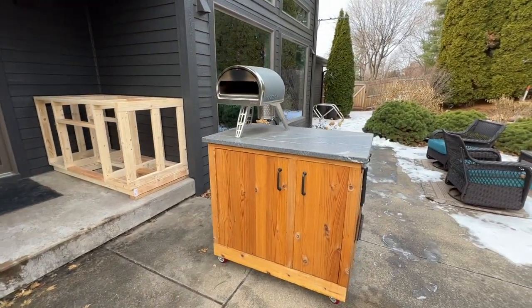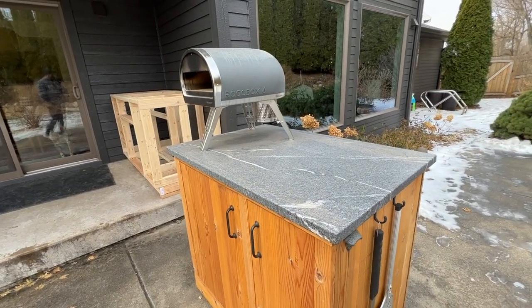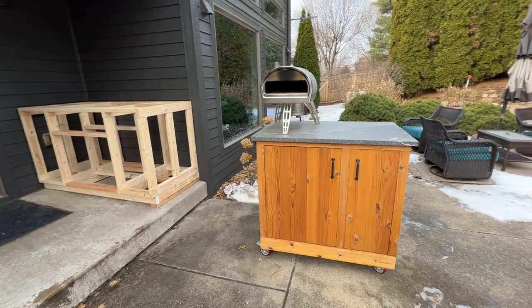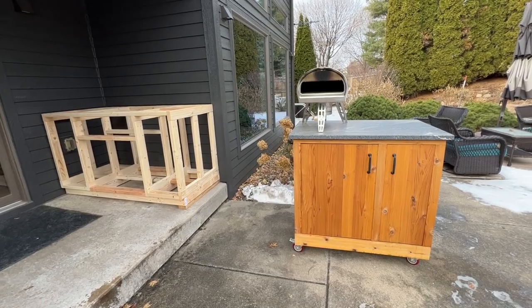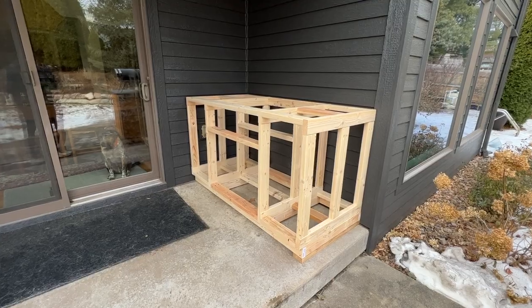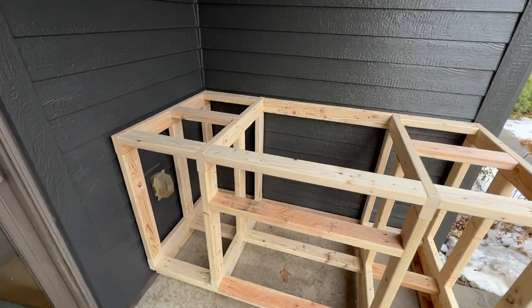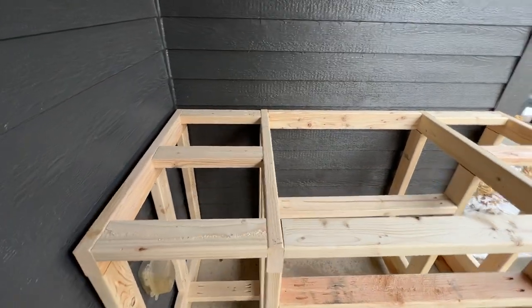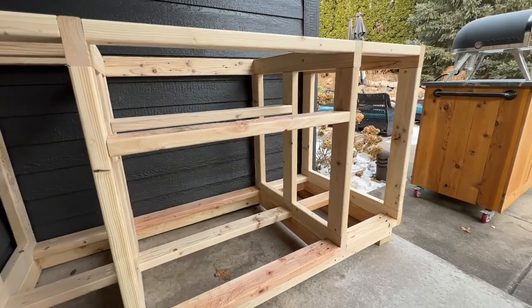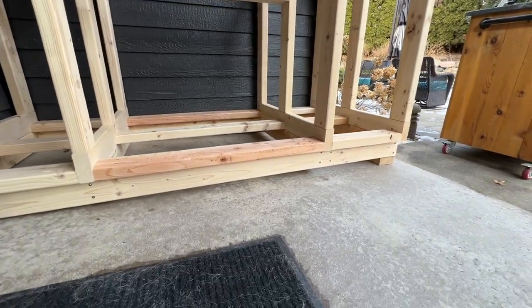If you haven't seen the build of this mobile setup, you can check out that video — I'll put a link up in the corner and also in the video description. That video goes through the whole build, which is kind of similar to what we're doing here. The framing process is similar and the finishing process is gonna be similar as well. So what we have going on here so far is all just 2x4 framing. I've done a lot of videos similar to this in the past, and I'll put a playlist in the corner that goes through some with a little more detail on the framing. But this is mainly just a 2x4 base as you see down below.